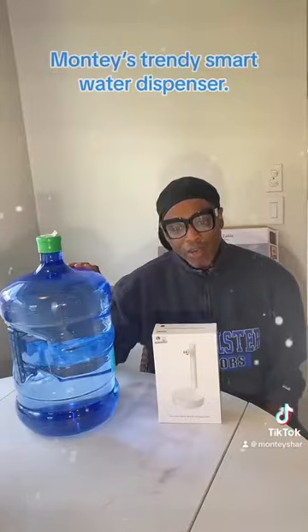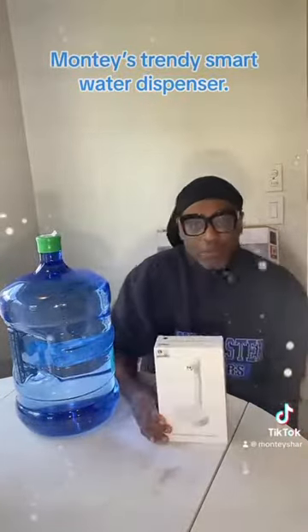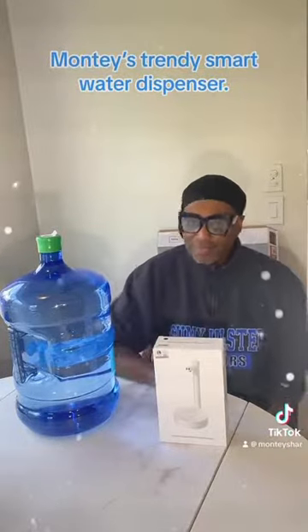They even sent me 5 gallons of water and I have a Walmart seat table too. So we're going to put that together.